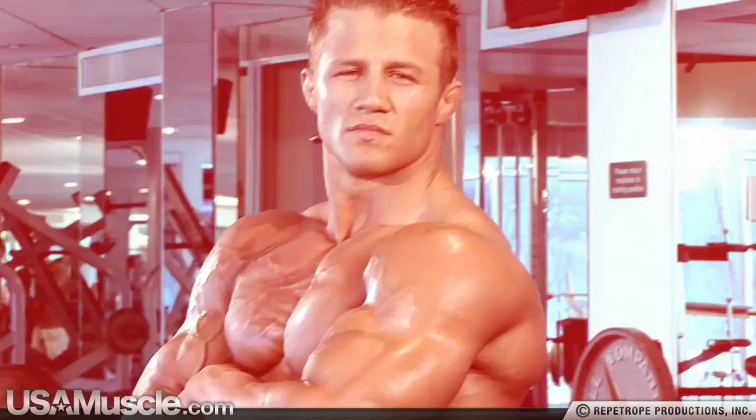When I train any body part, I look at it as what can I start off lifting the heaviest. You always want to start your lifting routine off with what can I lift the heaviest — what can I overload that muscle with to make it grow?